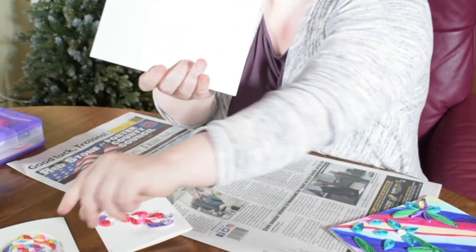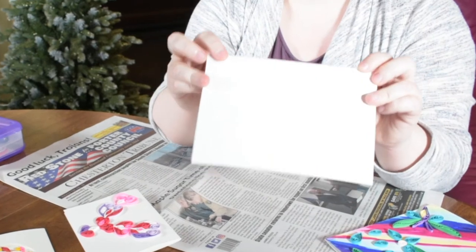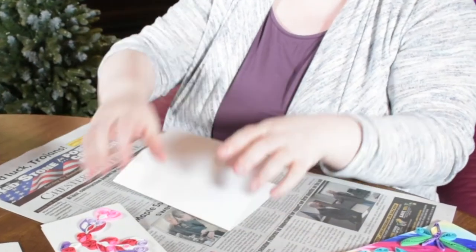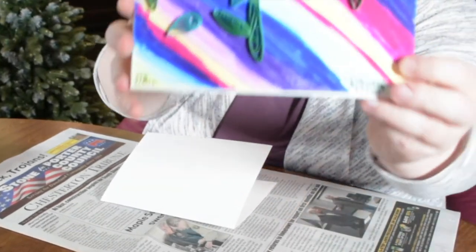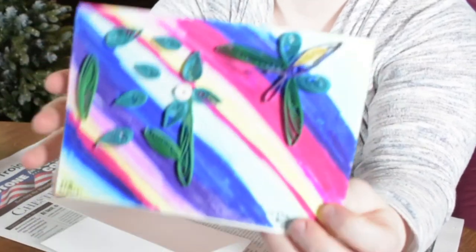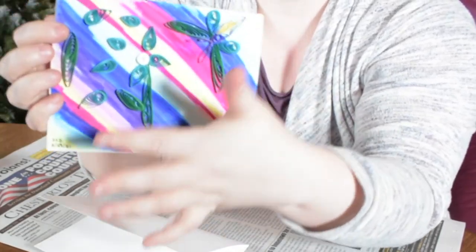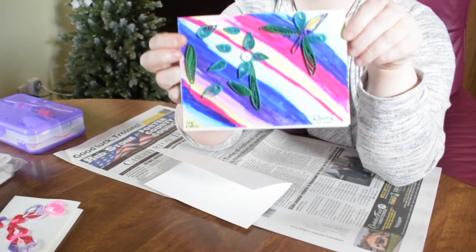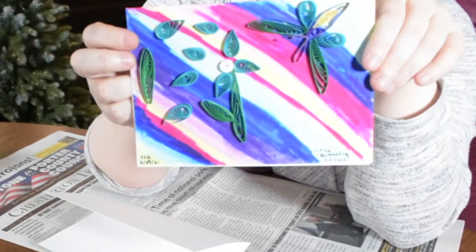For an art journal, you could have like a template of paper, or in this case we've got just a card — so that's what we're going to make. You can get a little bit more advanced with it. This is a card I did on this size paper. I used Tombow markers, then I made some shapes, filled them in, and glued the quilled shapes to them.